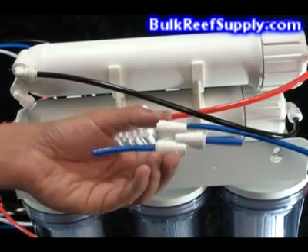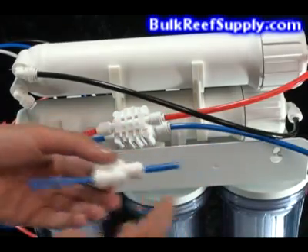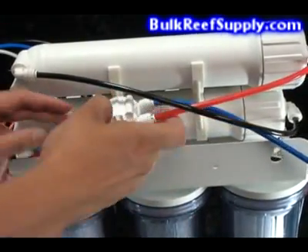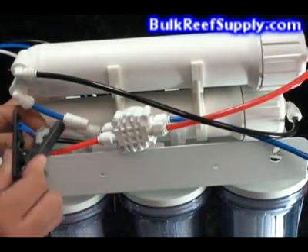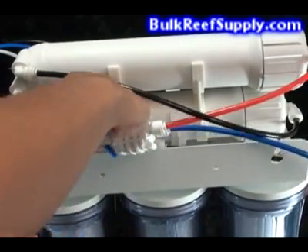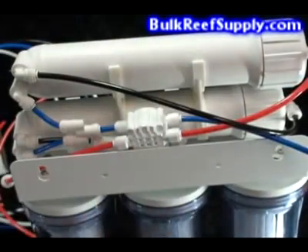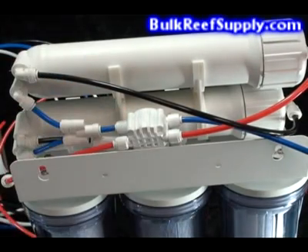Next we're going to take our Y fitting and cut a couple of small pieces of tube for it. One tube on the Y side is going to slide into the new filtered water end of the first membrane. Then we're going to remove the blue line from the auto shutoff valve of the lower membrane, cut it a little bit shorter, insert it into the other side of the Y, and then insert the single end of the Y into the auto shutoff valve. This allows us to take the filtered water lines out of both membranes and connect them together going into the auto shutoff valve.